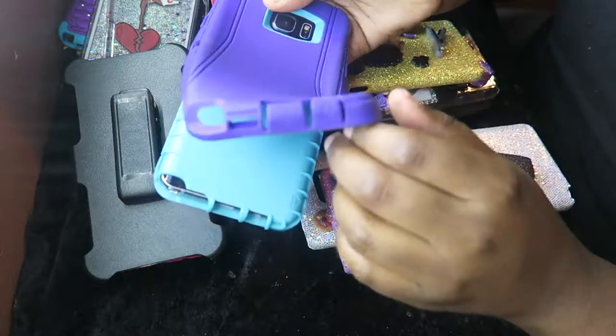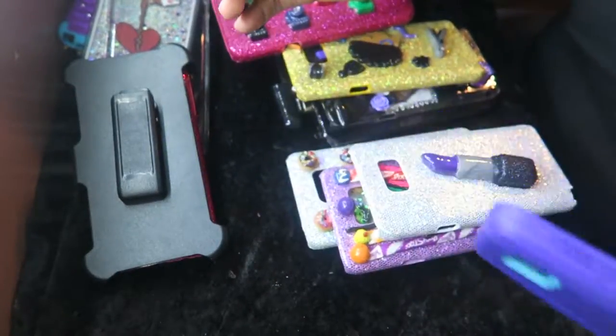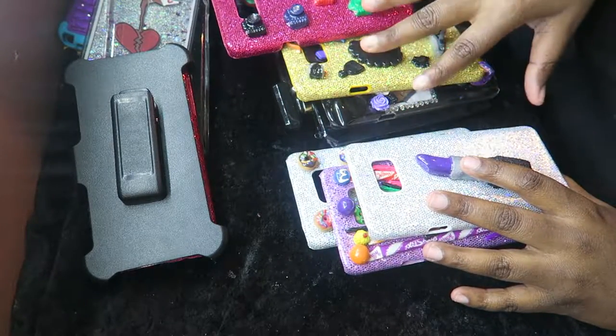And it's a two-case thing like that for extra protection on your phone. Then we're going to get to the ones that I made with polymer clay and stuff like that.